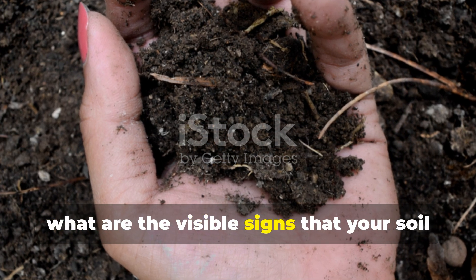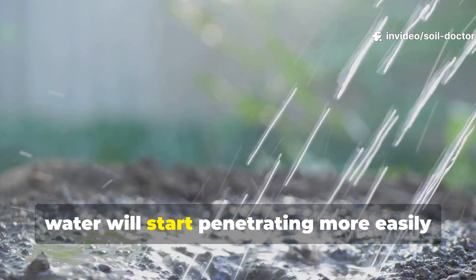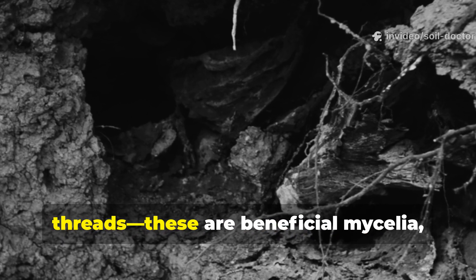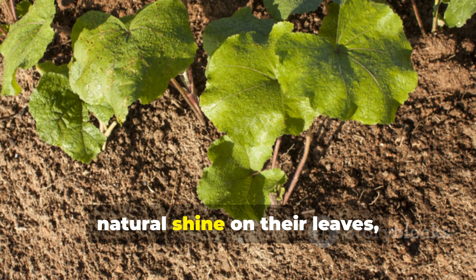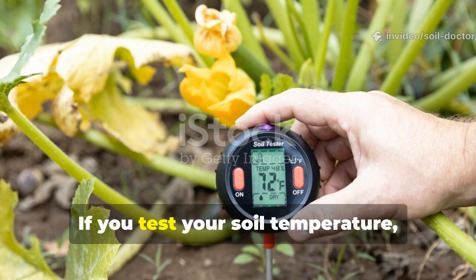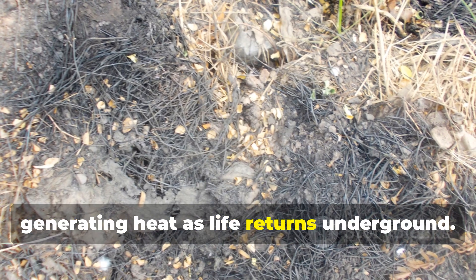What are the visible signs that your soil is truly healing? Healthy soil isn't just darker — it behaves differently. After two to three weeks of using this mixture, water will start penetrating more easily instead of pooling on top. When you dig in, you'll see a crumbly structure and the faint presence of white fungal threads. These are beneficial mycelia and they're indicators of a balanced ecosystem. Plants will root deeper and show a natural shine on their leaves, a sign of increased chlorophyll and balanced nutrition. If you test your soil temperature, you might even notice it's slightly warmer — that's microbial respiration at work, generating heat as life returns underground.